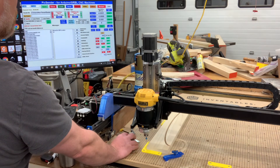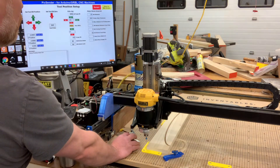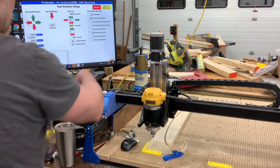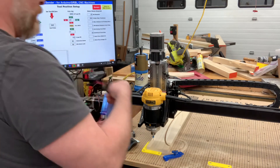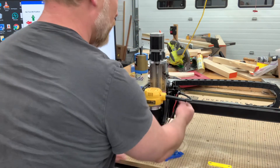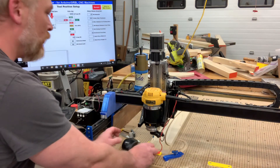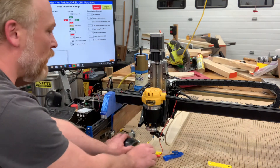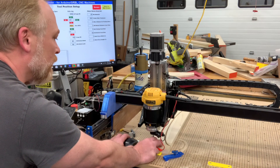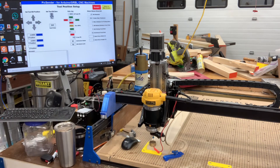I'll pull up the probe screen and move it forward and over so I can get ready to probe. On the probe screen we hook this up — it's just like Easel. To test it, you hold this button down for test. You can see it shows 'open,' meaning the connection is open. Now I close the connection — I've got continuity there.